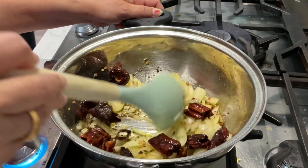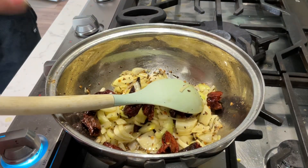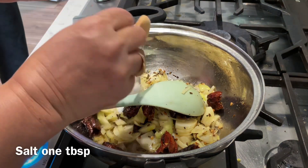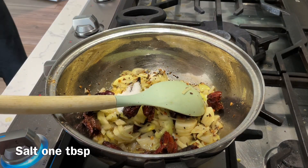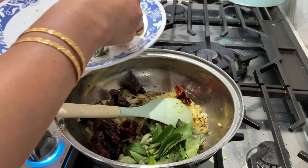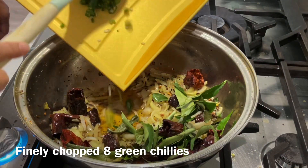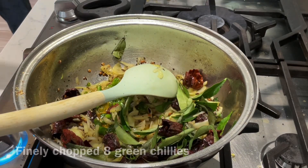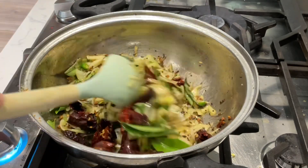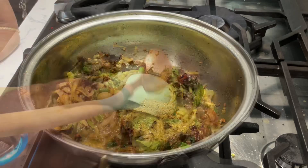Now for the dry spices: salt first, then turmeric powder — half a teaspoon — 1 tablespoon of coriander powder, and chili powder — half a tablespoon. We fry the onions until transparent, then add all the dry spices into the pan.